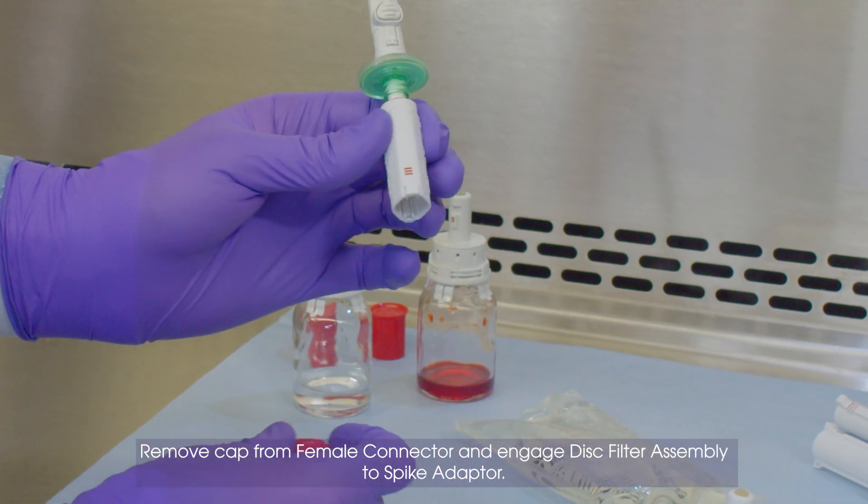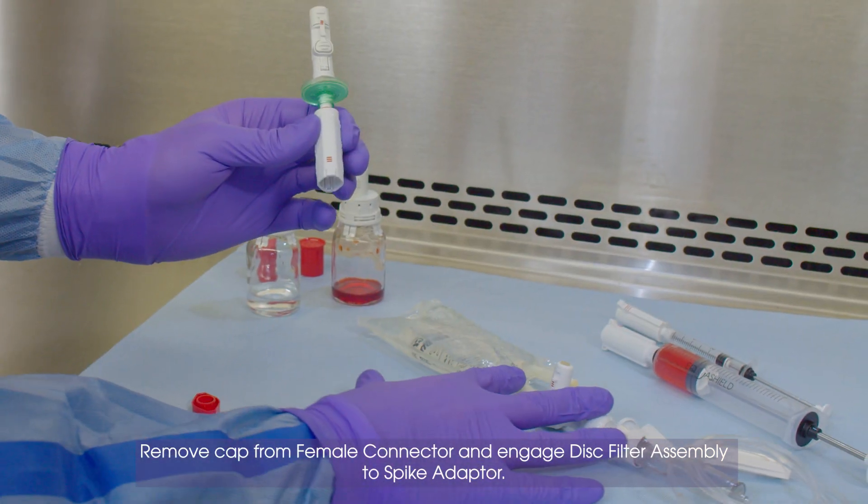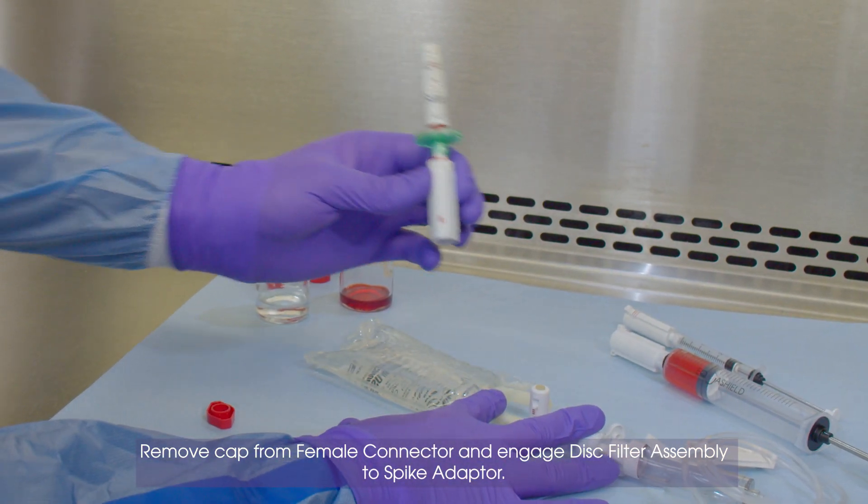Remove Cap from Female Connector and Engage Disk Filter Assembly to Spike Adapter.